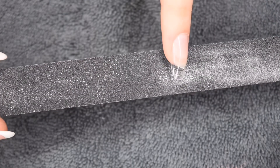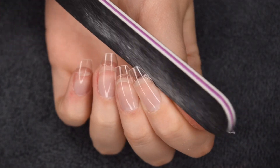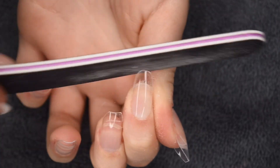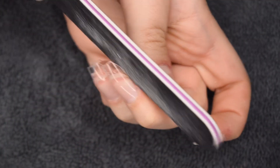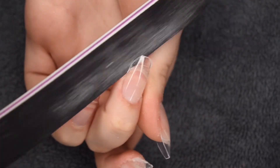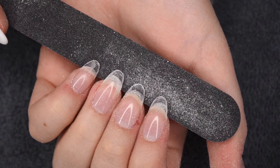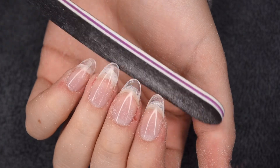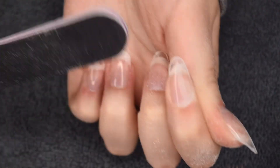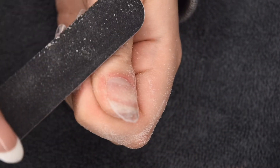I'm going to be taking a nail file to really get the shape I want — the same one I did on my other hand. I'm starting with the sidewalls and tapering those in, then rounding out the corners to create a beautifully rounded nail. Filing is honestly the hardest part of this entire process, just because you have to be quite meticulous to get the shape right. Here is the finished shape after filing. Now I'm taking that same file and roughing up the surface of the tip to take away that plastic shine, so the dip powder will adhere nice and strong.